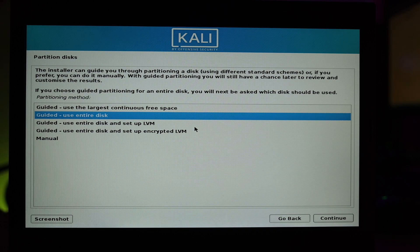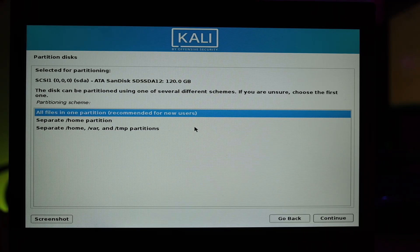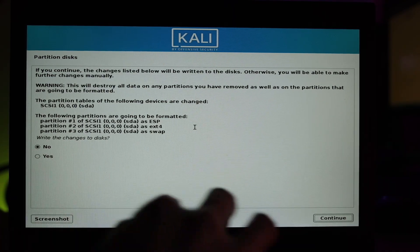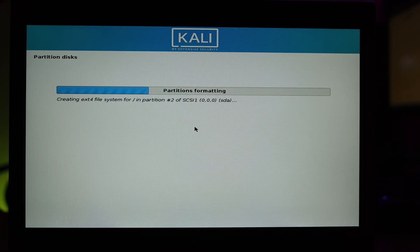Now choose the disk to install on. Select Guided - Use Entire Disk, then select your SSD — the larger drive. The smaller one below is the USB drive. Click Continue, choose All Files in One Partition, click Continue. Last chance: be aware that if you proceed your hard drive will be wiped and you won't be able to return to your previous OS. Click Continue and Yes to write the changes to disk.